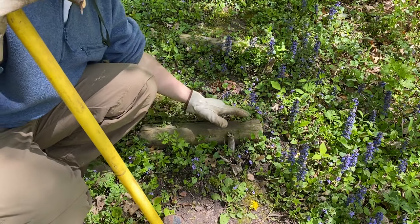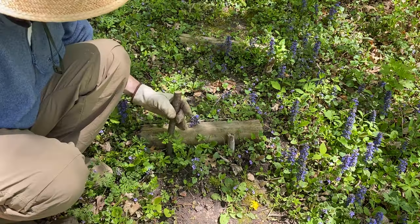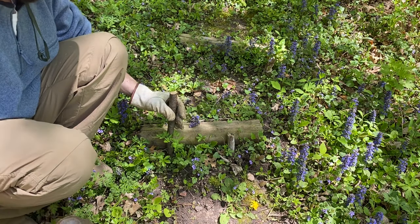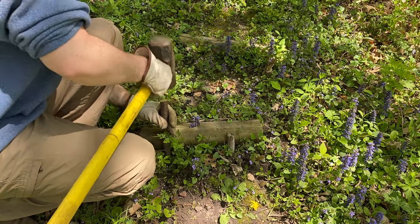Our stairs are basically a log or a board supported by two stakes, and a lot of the maintenance I have to do is replacing these stakes every few years — they eventually rot in the wet soil.